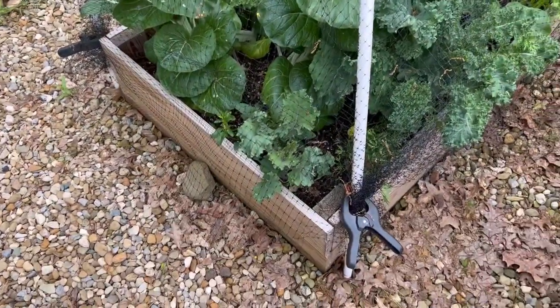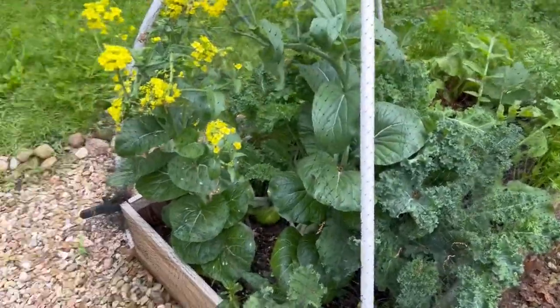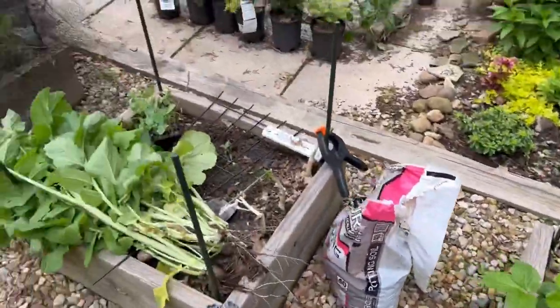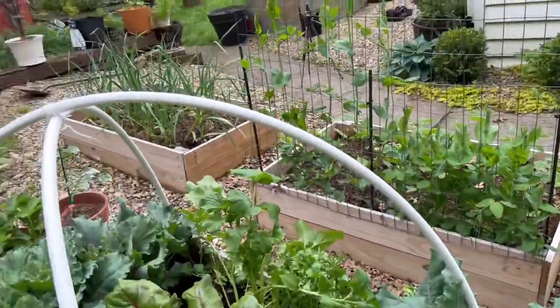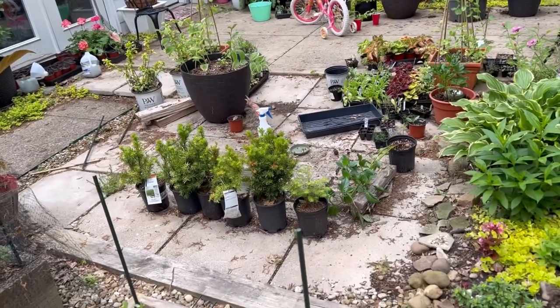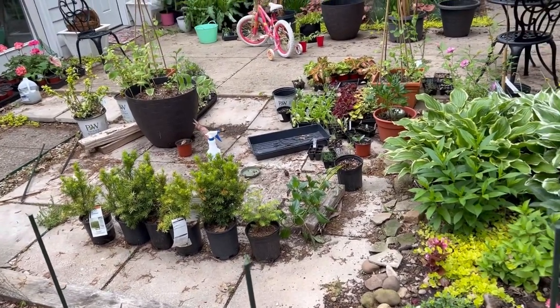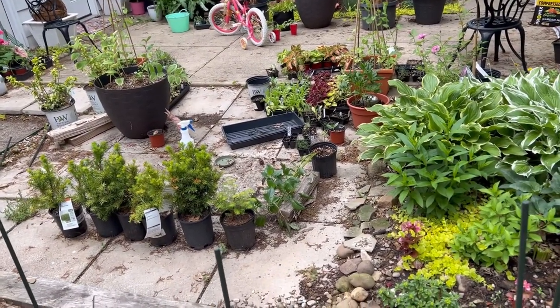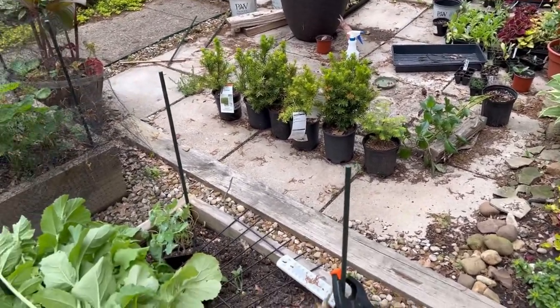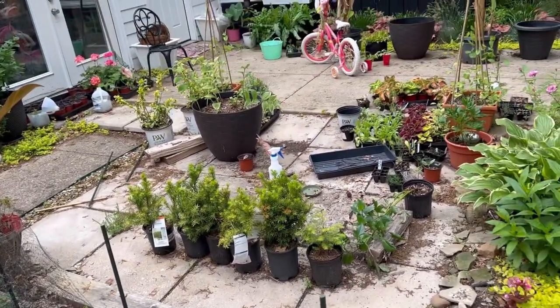Pretty soon I'll start doing some full raised bed tours because I've got a lot of stuff going on in this raised bed area. We did take out the greenhouse yesterday and it looks so open and bare, but I think it was time. If anything doesn't survive, it just doesn't survive — I'm kind of at that point where I'm just exhausted with it all.